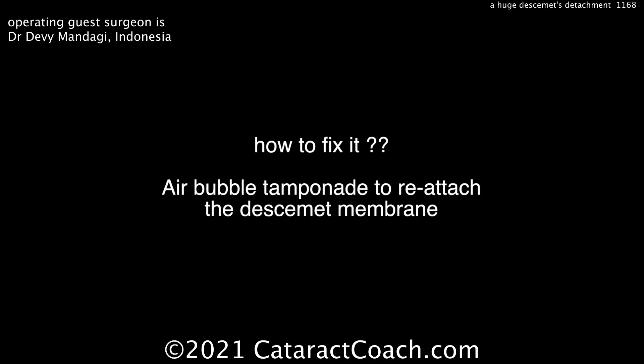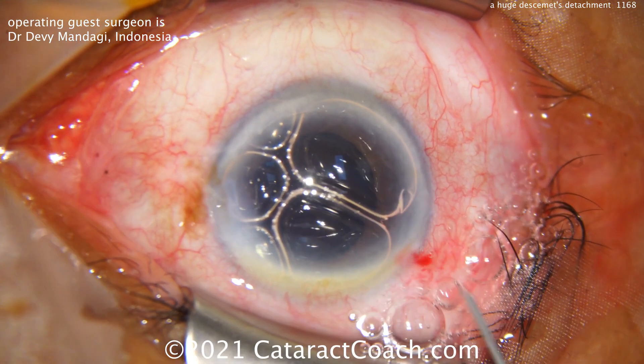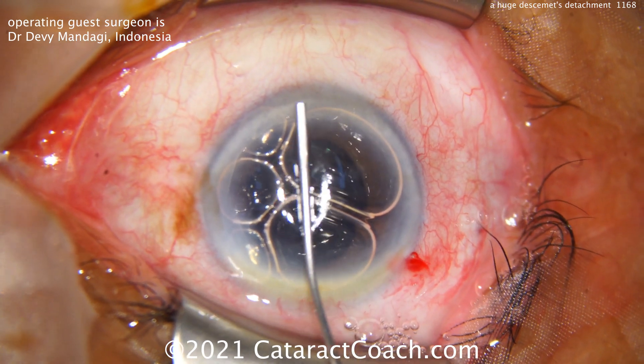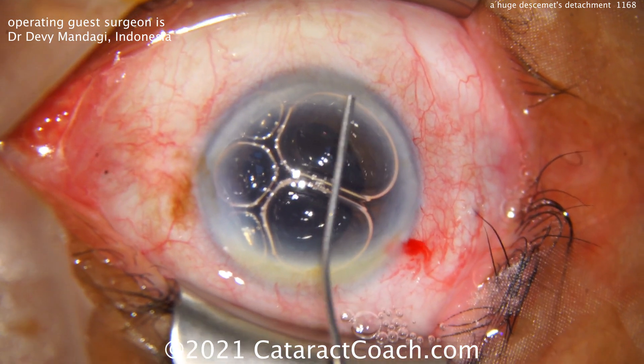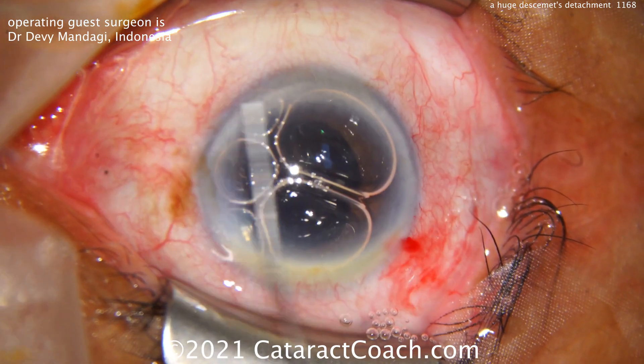So how do you fix it? A bubble to help tamponade. This is just an air bubble of regular gas, and that can go inside the eye. That's just room air that's filtered, and that'll hold it in place. You let that heal up, and the patient should do okay.